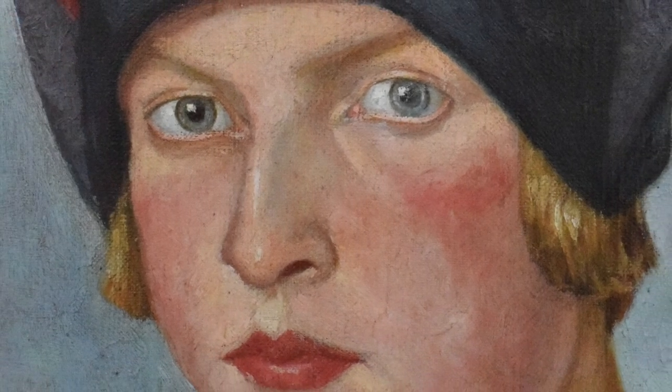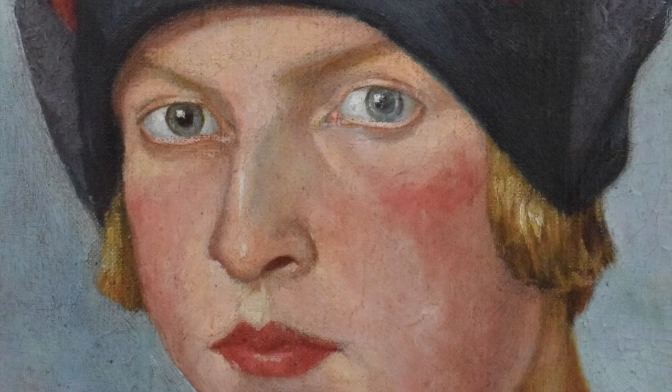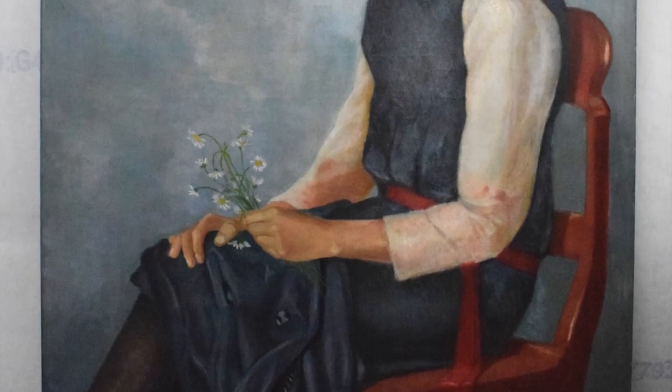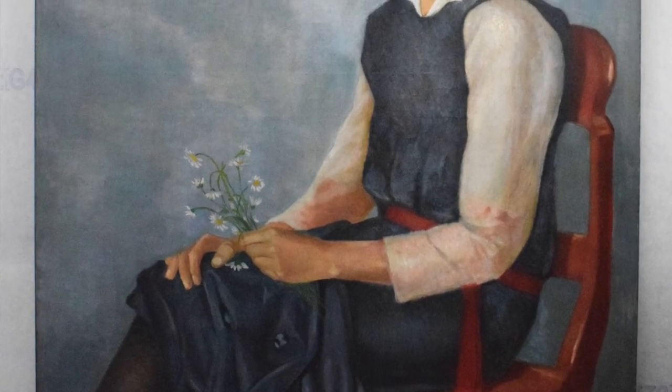When I'd finished the retouching, I then varnished the whole painting to resaturate the colours and to bring it back as close as possible to its original self.